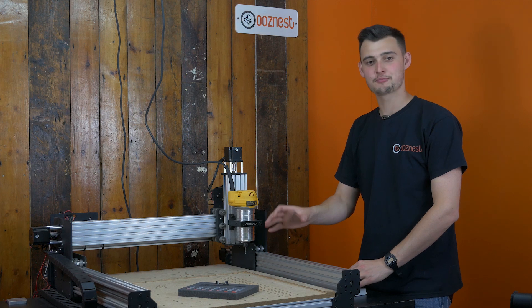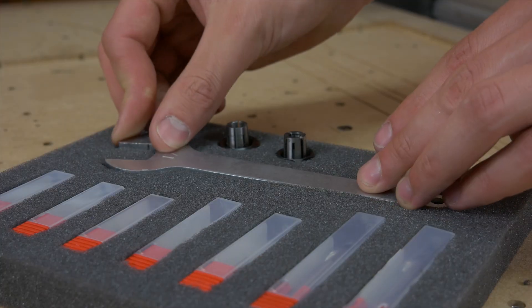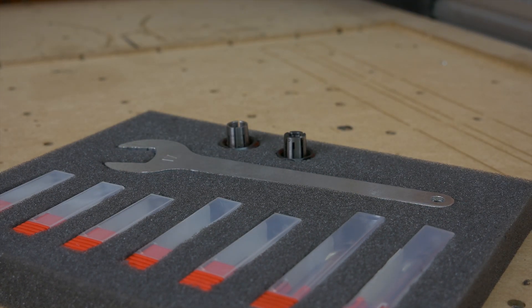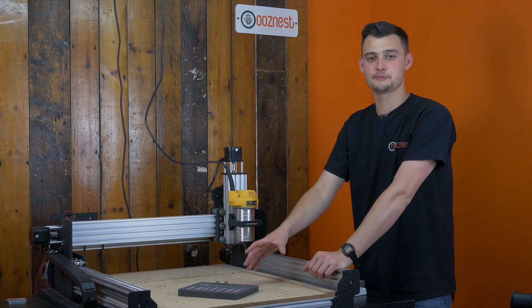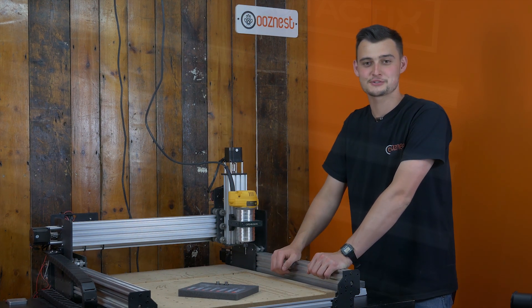As you can see, we've just finished cutting our project. I'm now going to add in our last piece, which is our spanner. You can see that it's going to fit nicely straight into that Shadow Foam. I'm now going to take this off the machine, now that we've got all the end mills in place in our collets, and we can put it in the drawer of our toolbox.